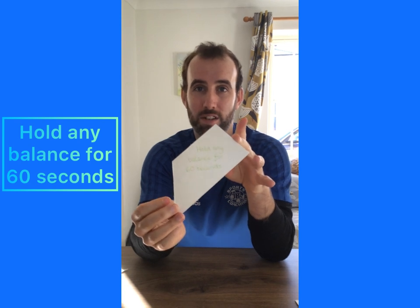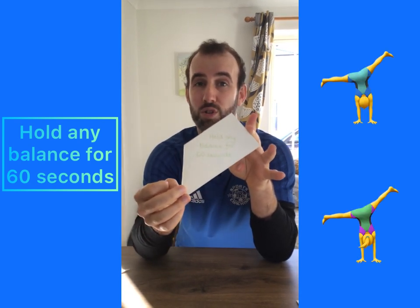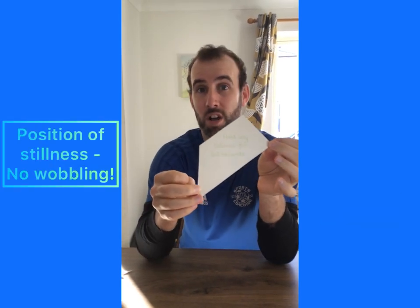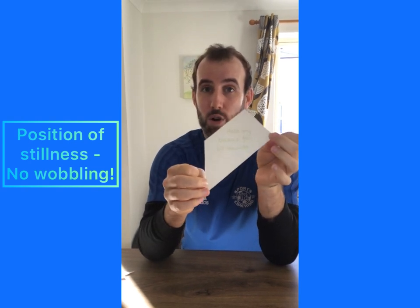Hold any balance for 60 seconds. You can think about what sort of balance you can get into, but we remember that a balance is a position of stillness. So you've got to stay really still without any wobbles for the whole time. If you wobble or fall over you have to start again before you can put your puzzle piece into your jigsaw.